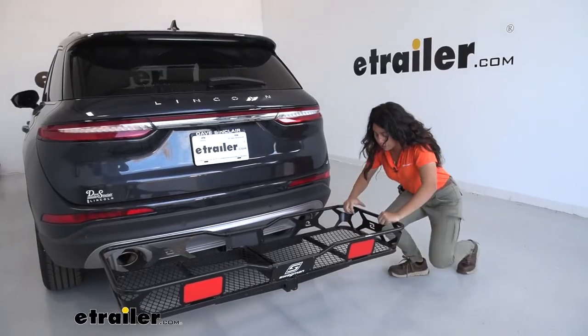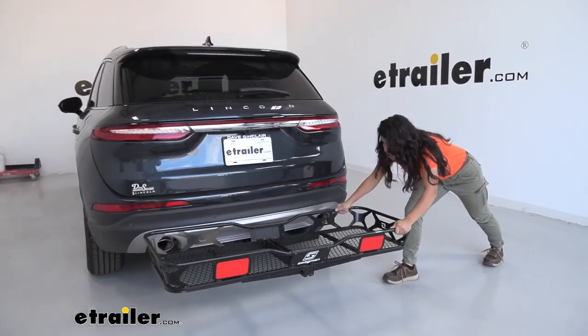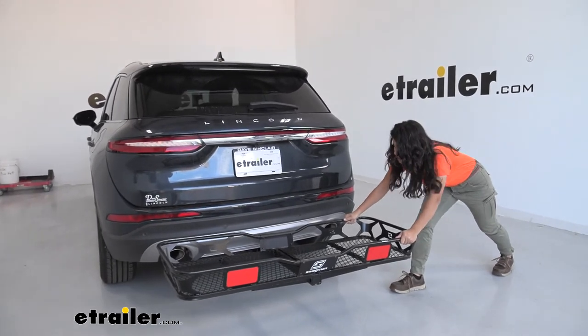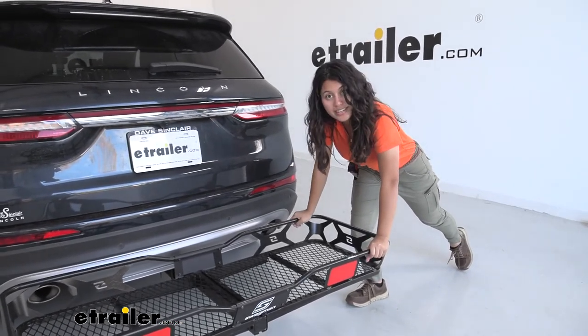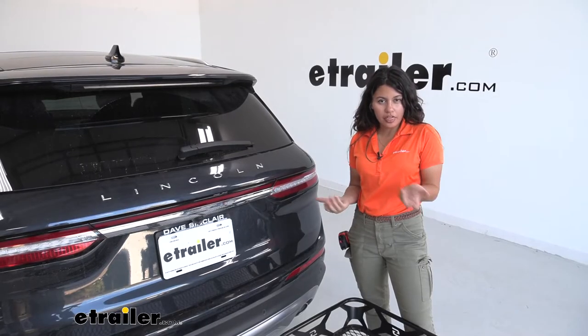With the anti-rattle bolt tightened down, let's do a quick shake test. As I shake our cargo carrier to mimic road vibrations and movement, notice how I'm really just shaking the car at this point — showing how secure that connection is between our shank and our hitch receiver.